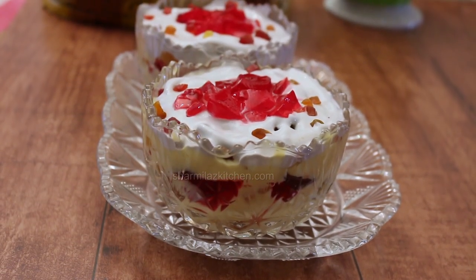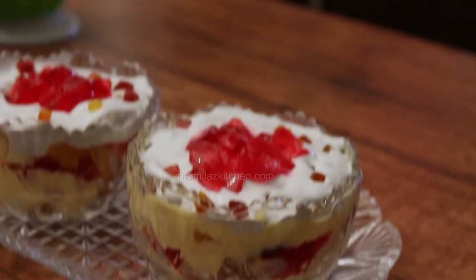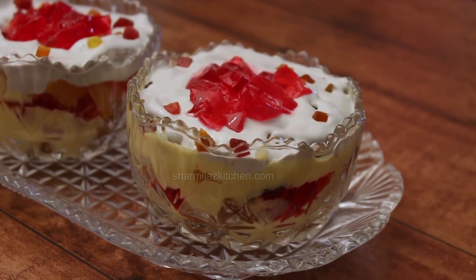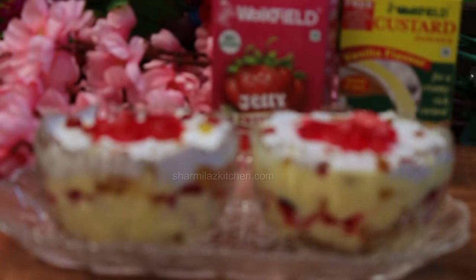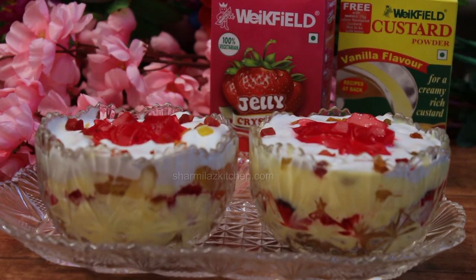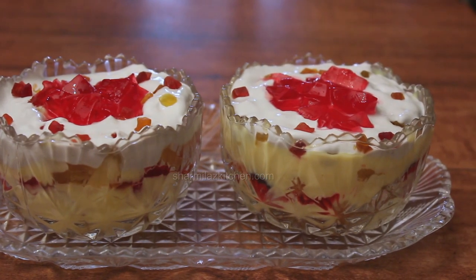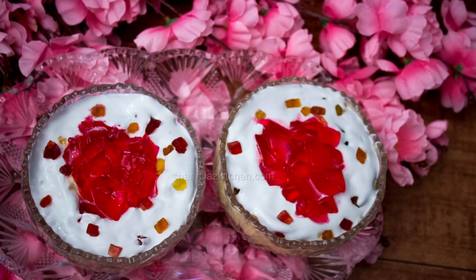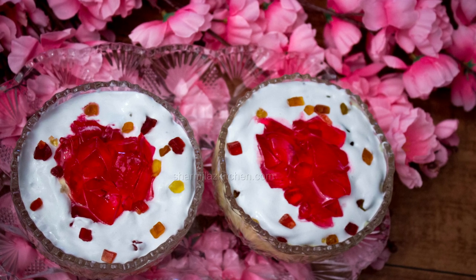So my trifle pudding is ready. It makes an excellent dessert for parties. I hope you guys will definitely try this recipe this festive season. Once you try it, let me know how it came out in the comment section below. Also hit the like button, share with your family and friends, and don't forget to subscribe to my channel. See you soon with another recipe. Till then, take care and bye.